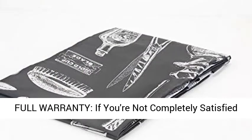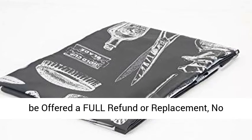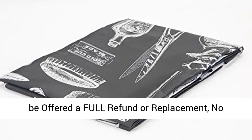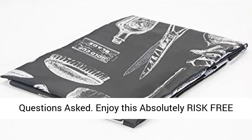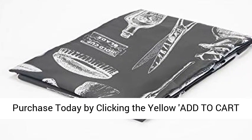Full warranty. If you're not completely satisfied with your purchase, simply let us know and you'll be offered a full refund or replacement, no questions asked. Enjoy this absolutely risk-free purchase today by clicking the yellow add to cart button above.